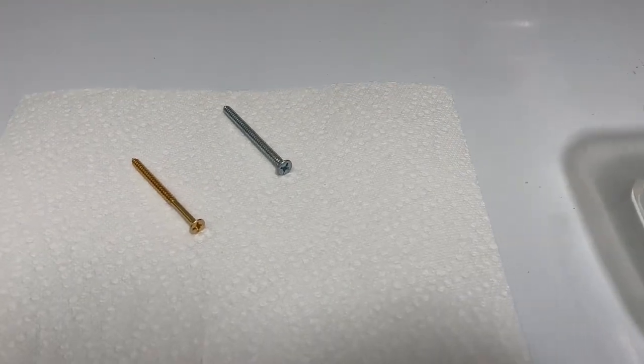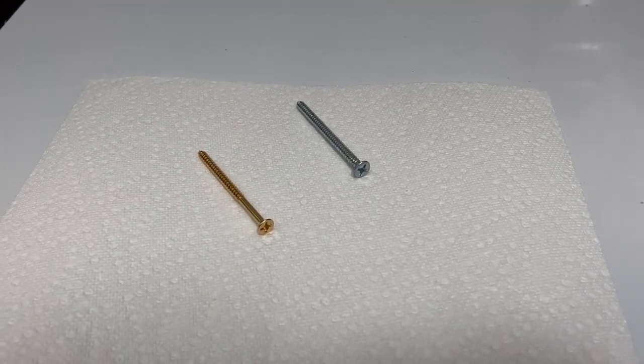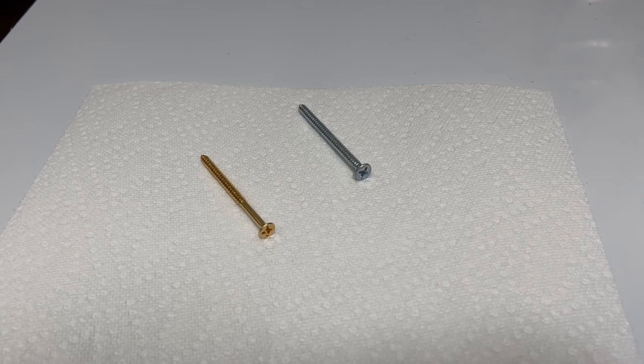Hey guys, Amy here. Today I want to show you how to easily plate onto some everyday hardware.